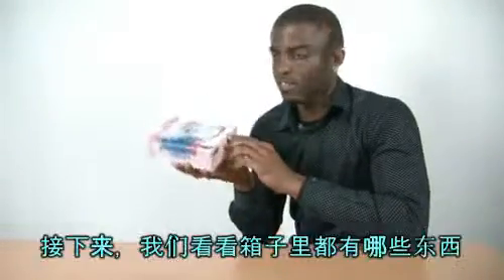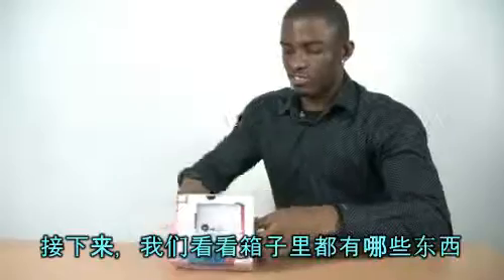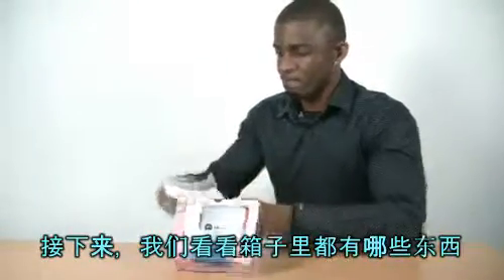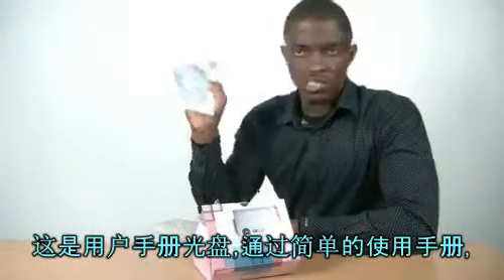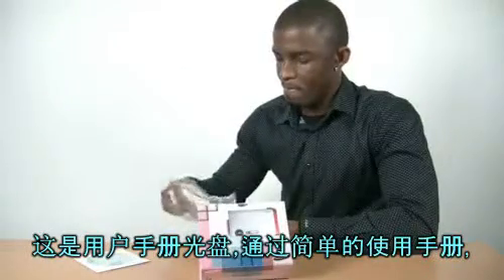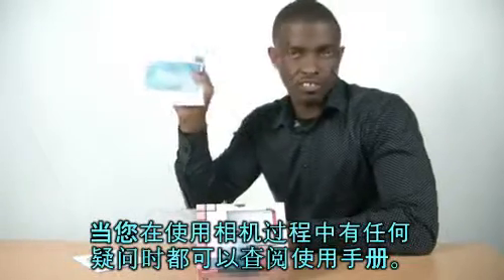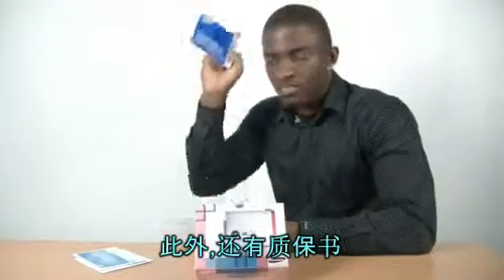I guess that's all enough for the box. Let's go in and see what we got in there from the box. Let's see what we got in here. We have the user's menu, CD-ROM. The quick start menu here, just in case you have any questions, you can just check this. And warranty — got a warranty, which is cool.